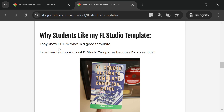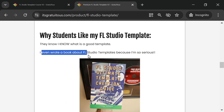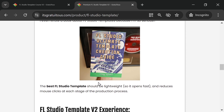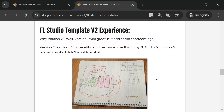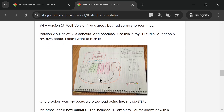I've been teaching FL Studio for a long time. I'm an FL Studio trainer with over 34 FL Studio courses, and I've even written a book about templates because I'm so serious about what makes a good template. A good template should be lightweight so it opens fast, and it reduces the amount of clicks at each stage of the production process. I even used pencil and paper to plan out how to set up the FL Studio mixer to benefit me — and through my training, it benefits you.